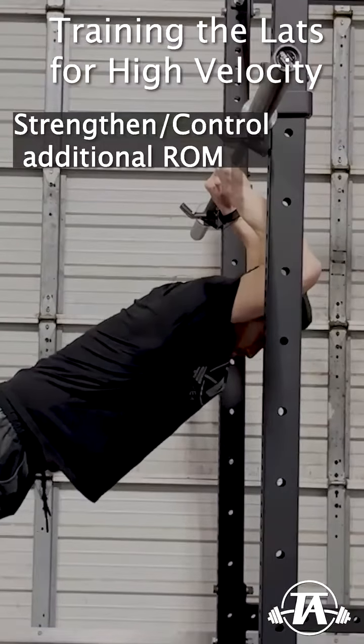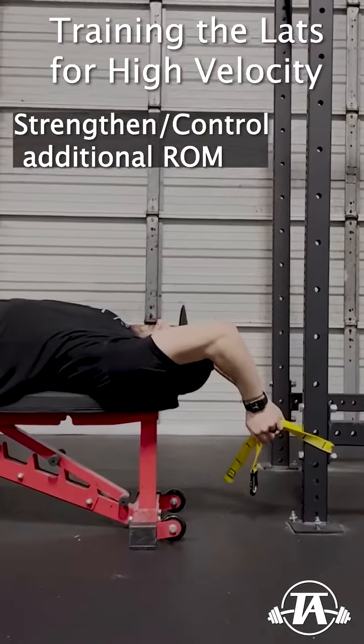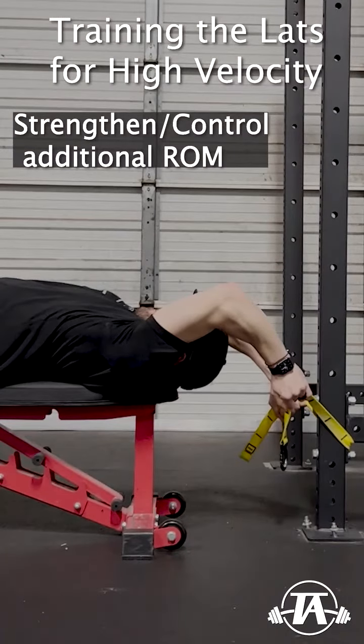Next, we'll need to strengthen and control this range of motion, so this is where we add some loading. This is done with isometrics first — both yielding and overcoming — then lower loads, then gradually heavier loads.